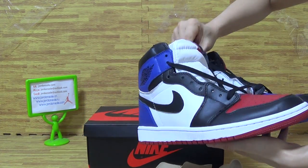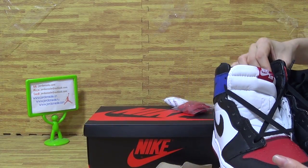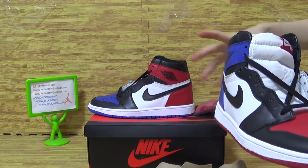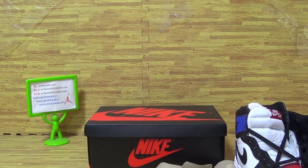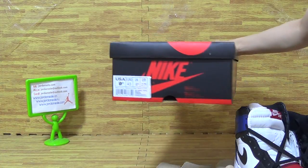This pair of shoes also comes with 3 pairs of laces: blue, white, and red. This pair of shoes is in very good condition and comes with a shoe box. Big Nike logo on the shoe box. The size tag is also included.